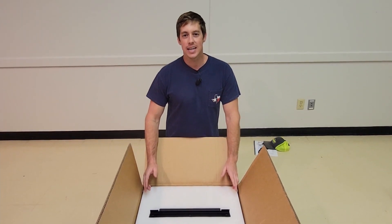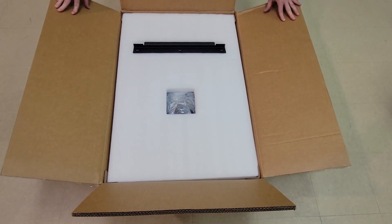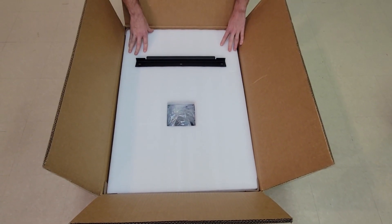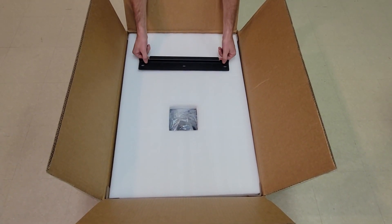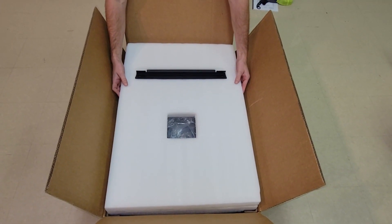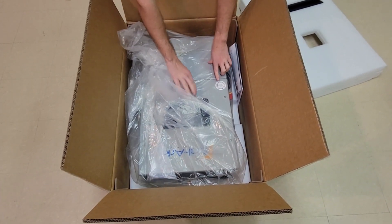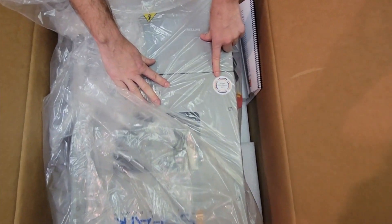Hey everyone, it's Zach from Solark. Today we're going to do an EMP 12k unboxing video. The first thing you're going to see when you open your box is a foam cover, followed by the French cleat plate that you'll use to mount the system on the wall. Underneath that foam piece with the French cleat plate, you're going to find the inverter. The first thing you'll notice is the EMP hardened sticker, which shows that this is one of the EMP hardened models.